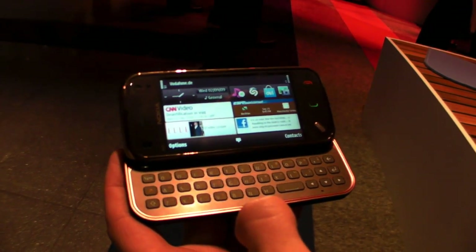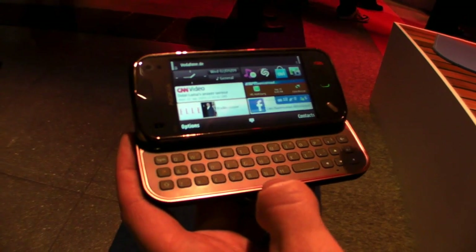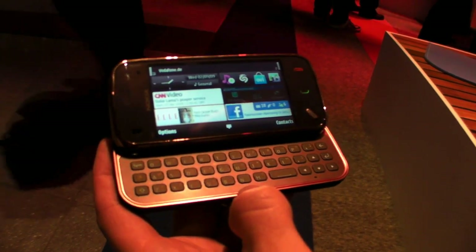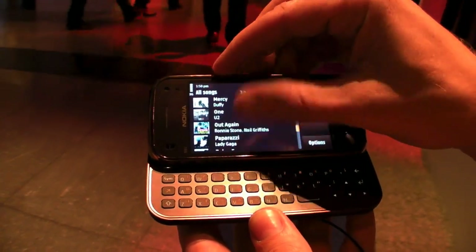We're doing it to get to another audience than we did with the N97. The N97 is aimed for people that use their device as a tool, to get by with their daily tasks as easy as possible.